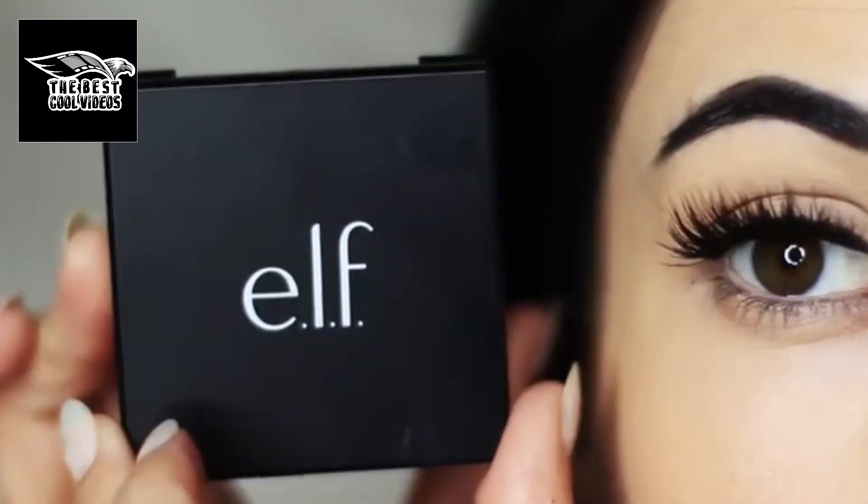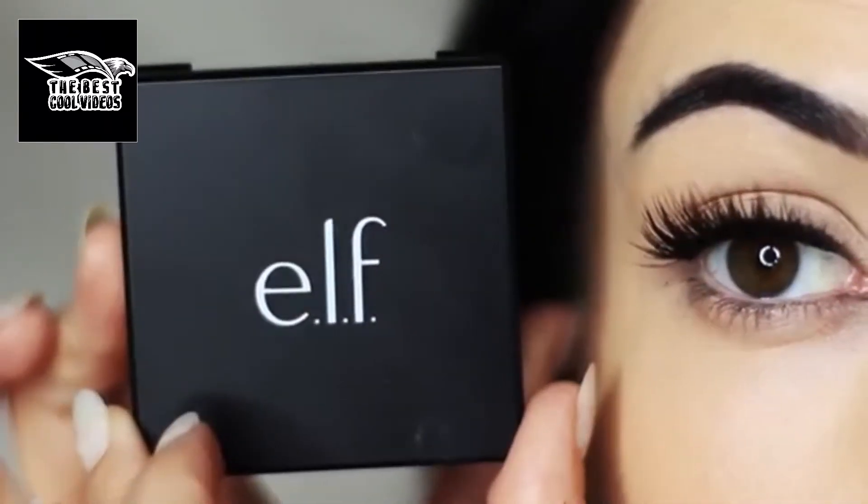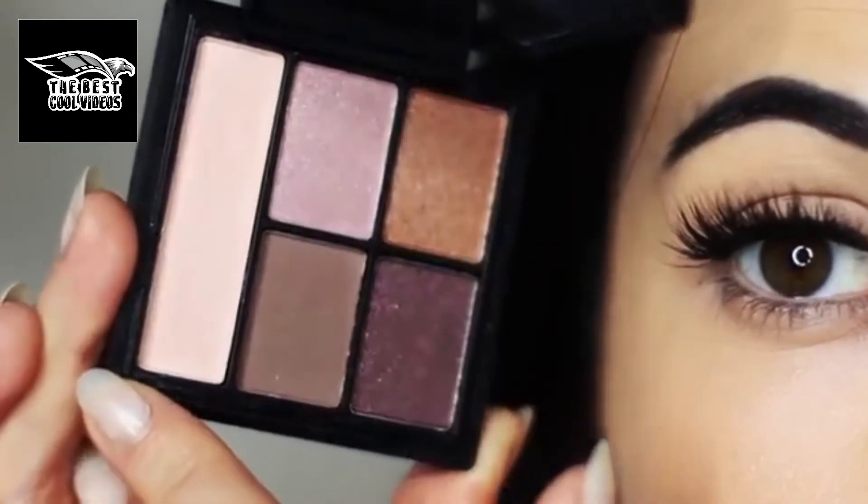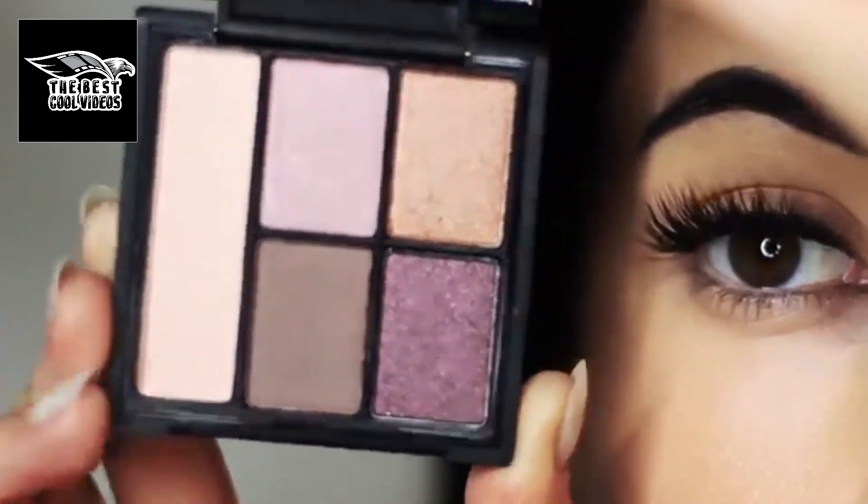For today's makeup lesson I'm going to show you guys how to use this elf palette. This is the sunset collection so it's got pinks and golds and it's a really easy palette to use.